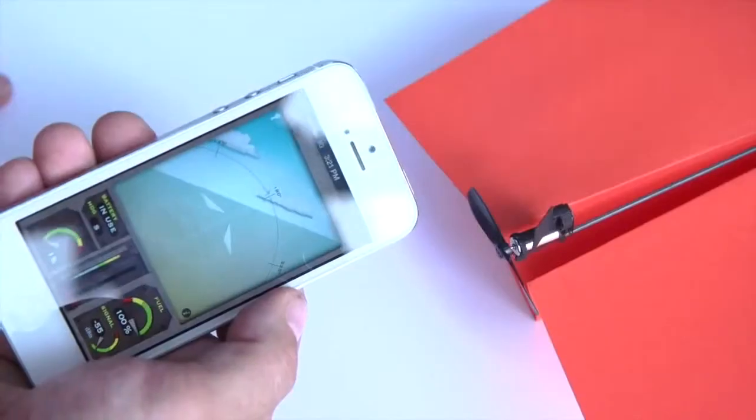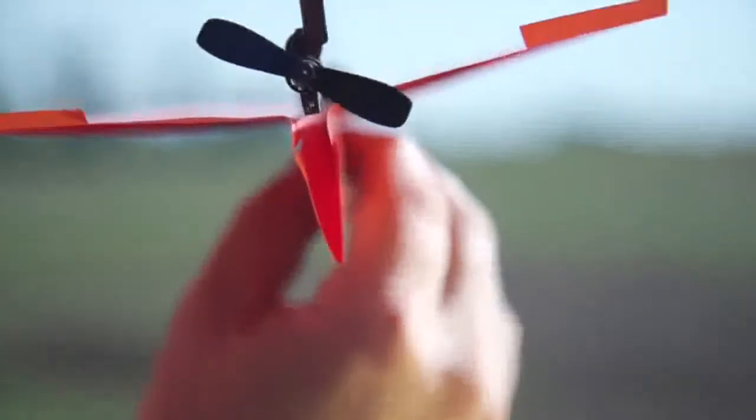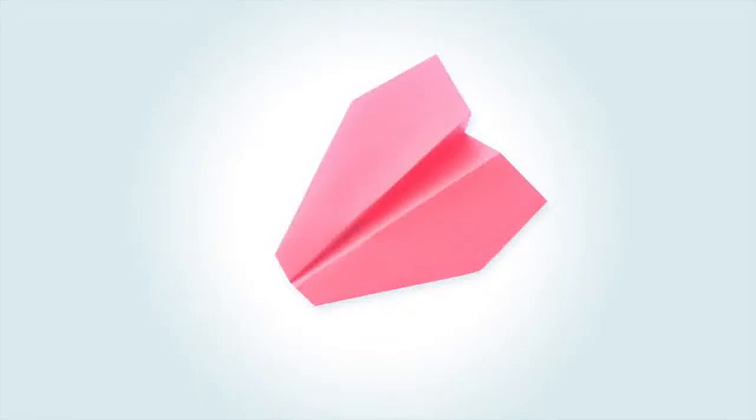Meet Power-Up 3, the first ever smartphone-controlled paper airplane. Using state-of-the-art technology, Power-Up 3 turns your embarrassing paper plane into a lean, mean flying machine.